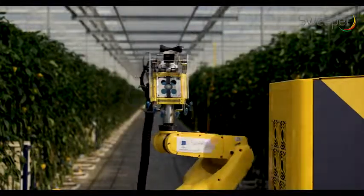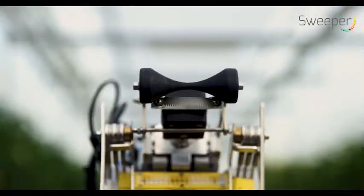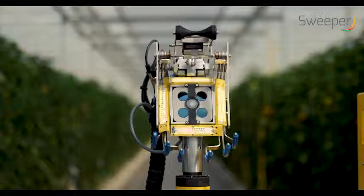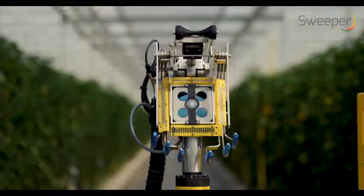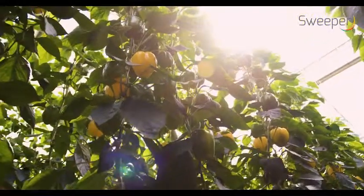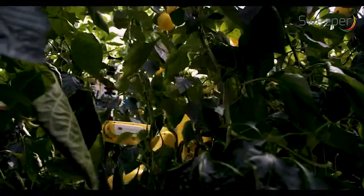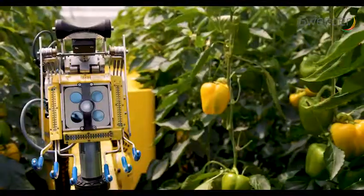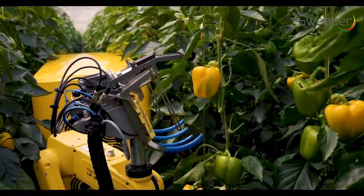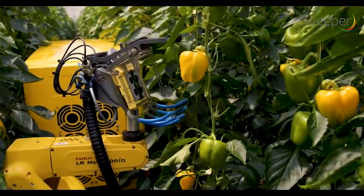The robotic arm with the end effector scans the crop for mature peppers. The camera operates completely independently from surrounding light conditions. It gives color images and a distance map; this information is used for pepper detection, localization, and maturity classification.